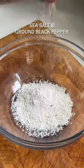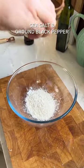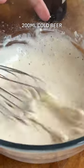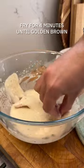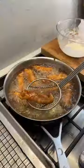Heat up some sunflower oil in a high-sided frying pan. Cut up some skinless fish fillets into goujon-sized pieces and dust them in flour. Whisk together the seasoned flour and some cold beer and dip the goujons in. Pop them into the hot oil until they're crispy and golden. I mean, just look at that — you know it's gonna be good.